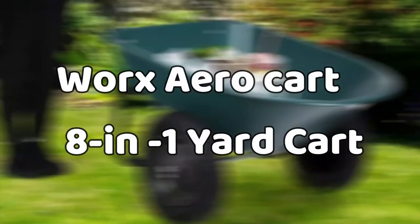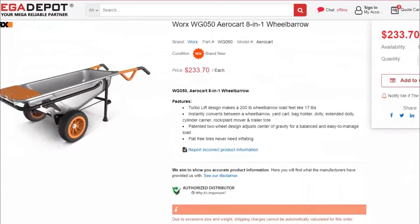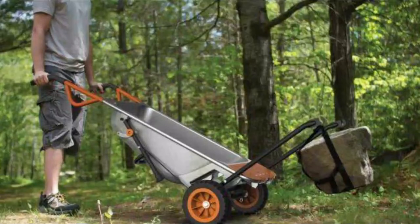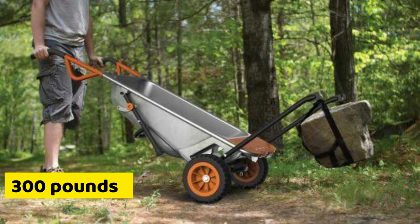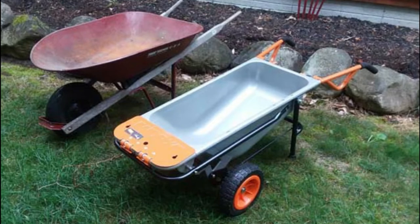Worx AeroCart 8-in-1 Yard Cart — you heard that right, it's 8-in-1. This cart transforms into 8 different functions for all your yard work. This cart weighs 49 pounds and has a capacity of 300 pounds. It's made of a metal frame and bin, making it ideal for all of your DIYs.